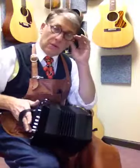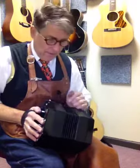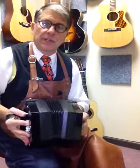Hello, it's Bob Tedrow. Thank you for the phone call. Here is a short demonstration of the Rochelle Anglo Concertina.